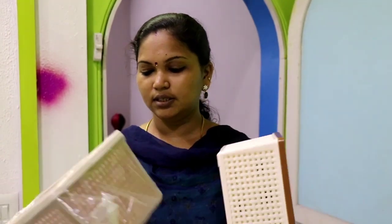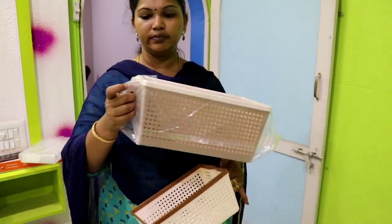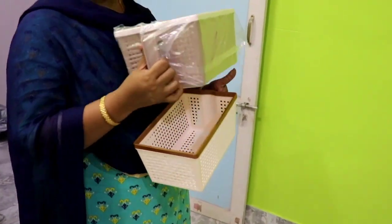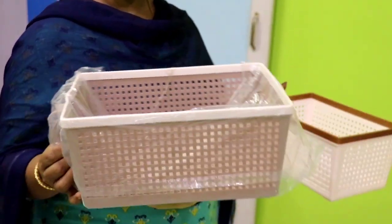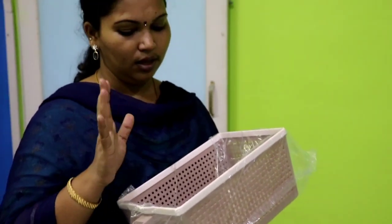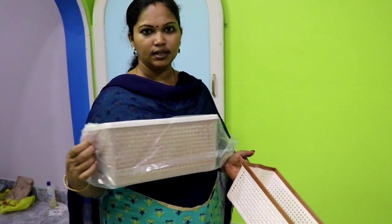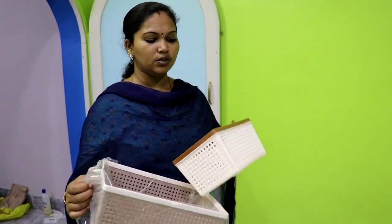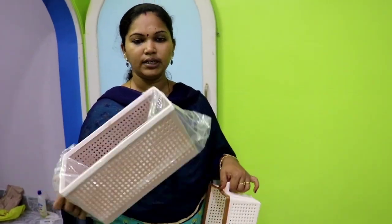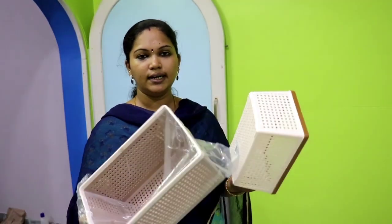The other thing is, this is a tray. This is what I am going to do. I am going to put a dress on my kids. If you put a dress on the back, you can put a pant or t-shirt on the back.